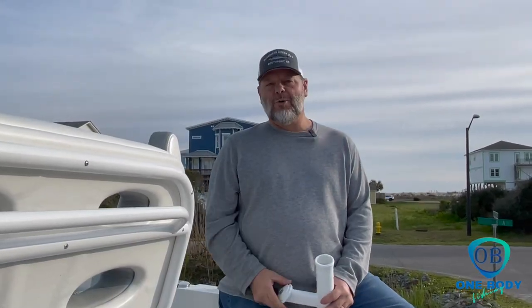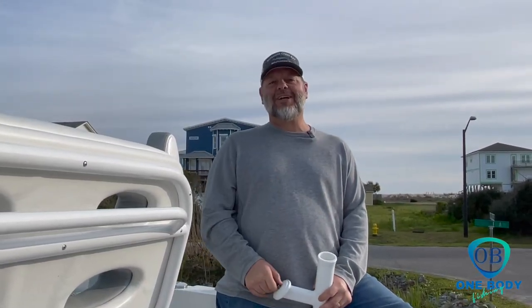Hey guys, thanks for tuning in to One Body Fishing. We've got something new for you today — we're going to be installing these new Kingfish Rod Holders from Custom Aluminum Products. If you guys are interested in one, we'll have the link in the description below. If you're an avid fisherman like myself, the last thing you need is gear and tackle in your way. So stay tuned and we're going to be showing you how to do that install.